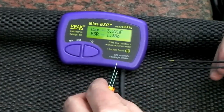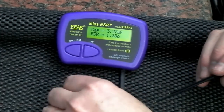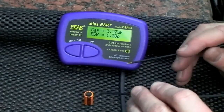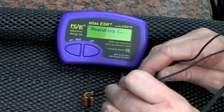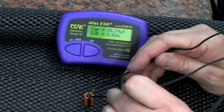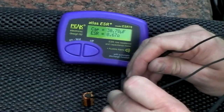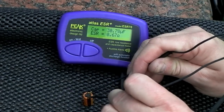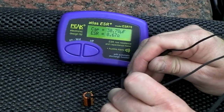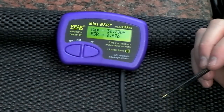Next up is a 33µF at 63 volts. We've got a reading of 30.78µF and ESR of 0.67 ohms. Earlier we had 31.8µF and an ESR of 0.7 ohms. So that pretty much tallies with what we had earlier on.